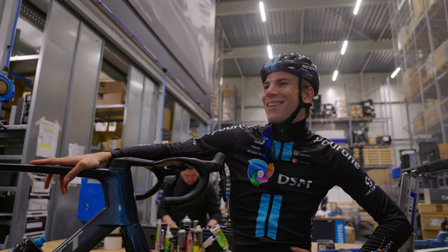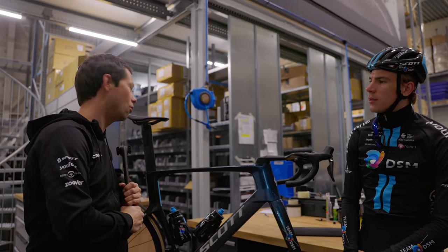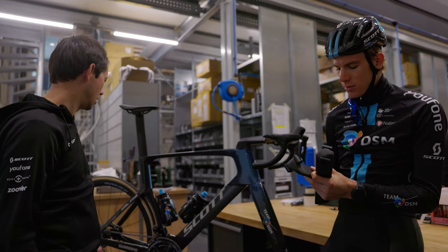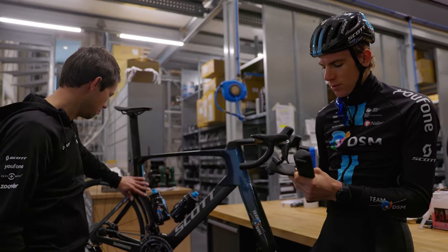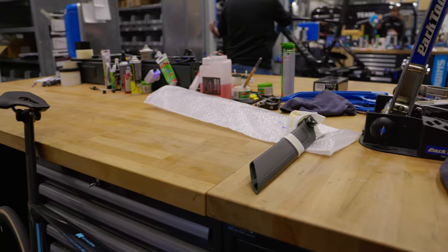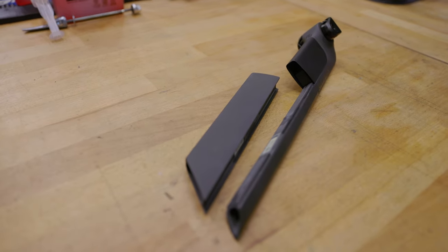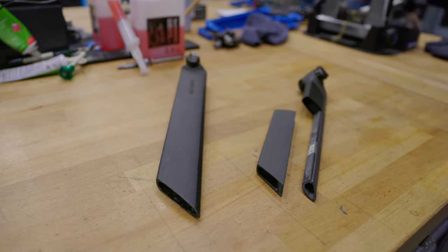You will feel it a bit, hopefully on the cobbles. You might feel it a bit on the tarmac road. Whatever you do, putting power on it, you don't lose any power here. So I'm pretty confident that this will stick for a little bit without losing you anywhere.